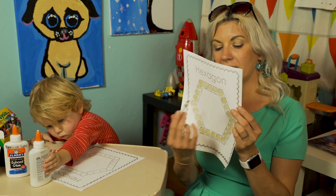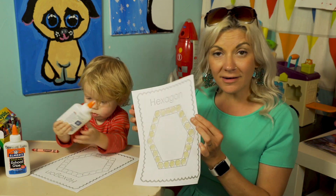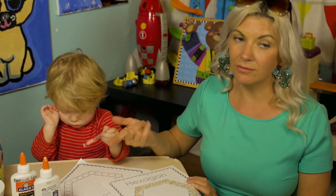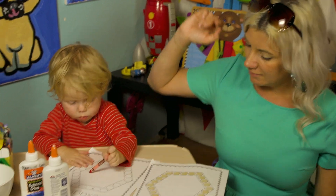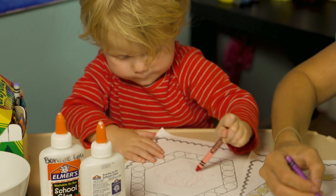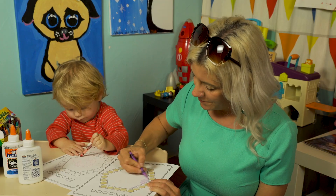I've got mine all colored in — it's gold. You can color in the center, you can color the border. Some of you really enjoy coloring, some of you just like the gluing, like Auggie. Oh wait, he's coloring! Maybe I'll color my center too since Auggie's entertained right now with his coloring.